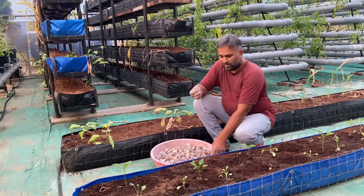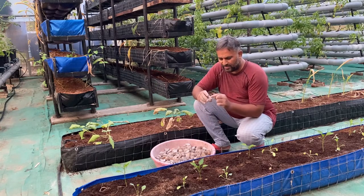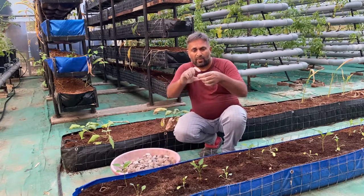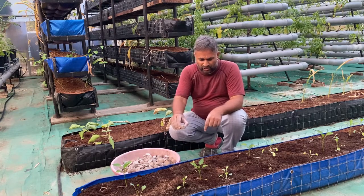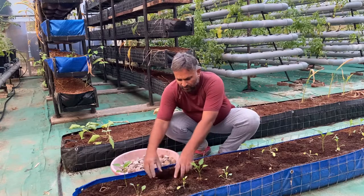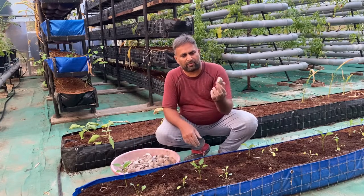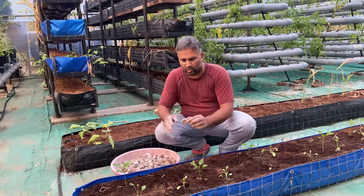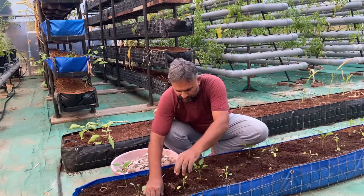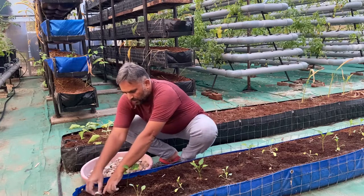Now let us see how we are sowing the tubers. Take each piece and note the cut portion — the cut portion should go below and all the eyes should remain on top. Make a small pit double the size of the potato, place the potato in this position, and cover it with coco peat. If the potato is cut from multiple sides, the maximum cut side goes below and maximum eye portion on top. This is how we plant the potato.